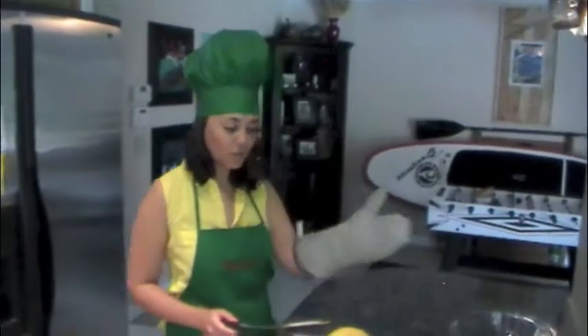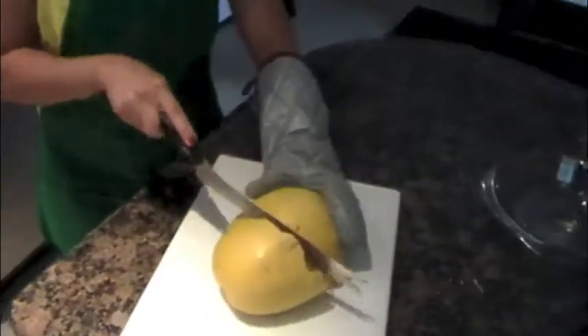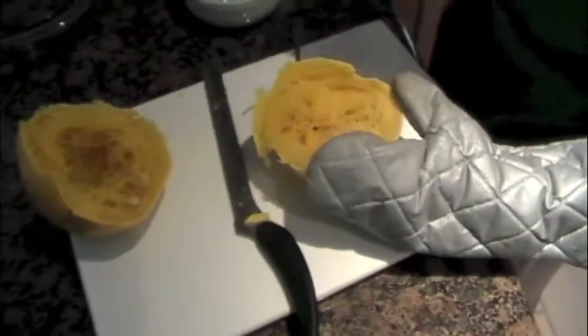Cover your pan and let it sit for two to three minutes. Now that your squash has been sitting for 10 minutes, we want to cut it in half. Using your oven mitt, because it may still be hot, slice through the spaghetti squash. Now we want to scoop out the seeds using both a fork and a spoon, and we can discard the seeds.